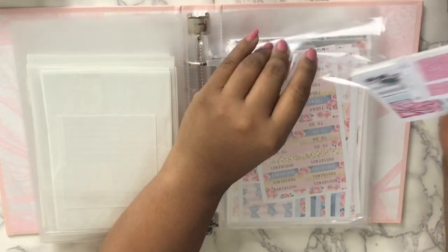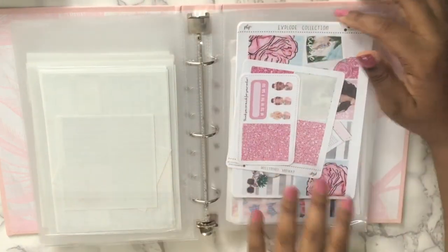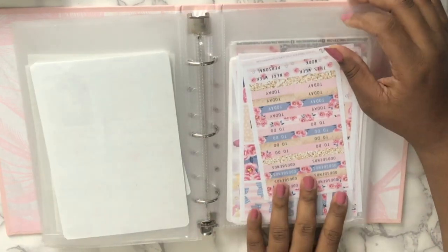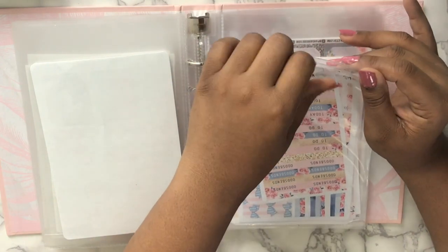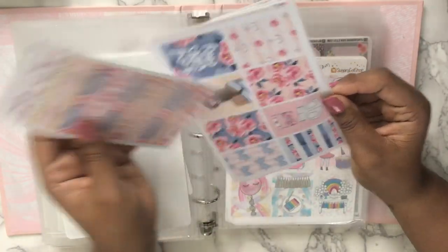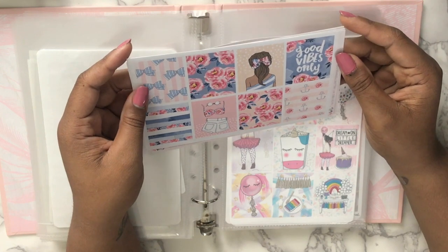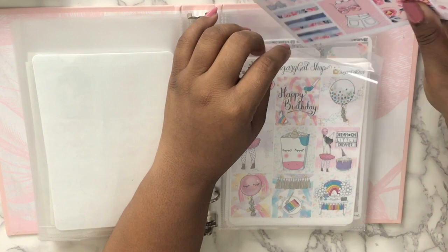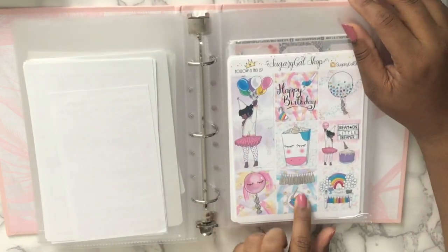In August I may use this or the Jet Set kit when I travel. This is 'Rewind' — not sure yet. This is the July 4th kit I was talking about from Hello Petite Paper. A lot of shops release July 4th kits, but I already have this kit and I think it's perfect. And I got this from Sugary Gal Shop.